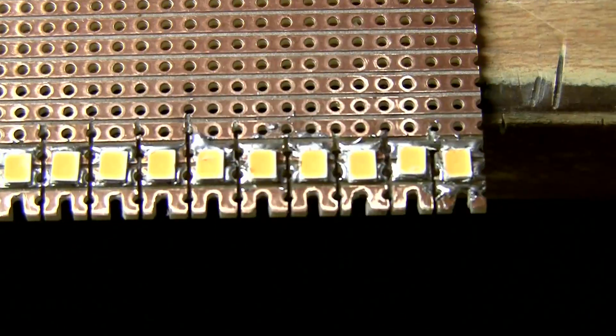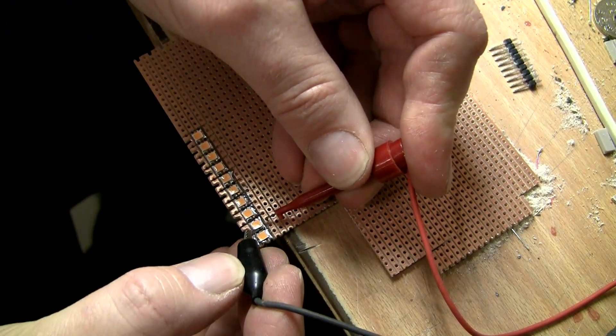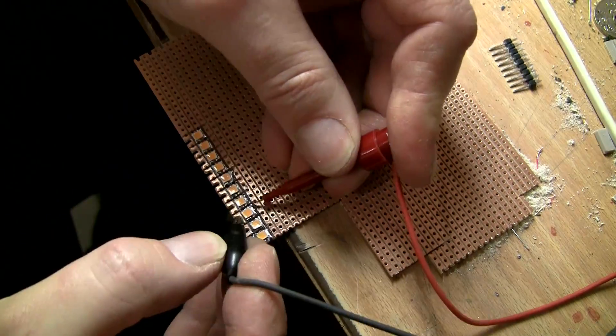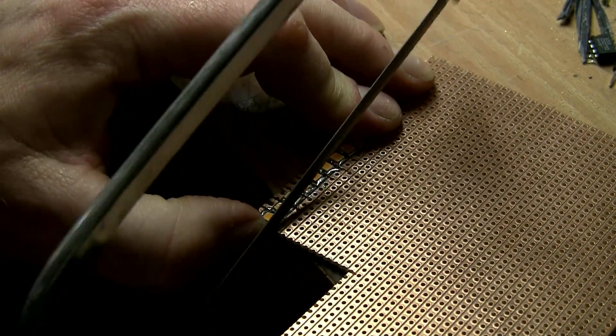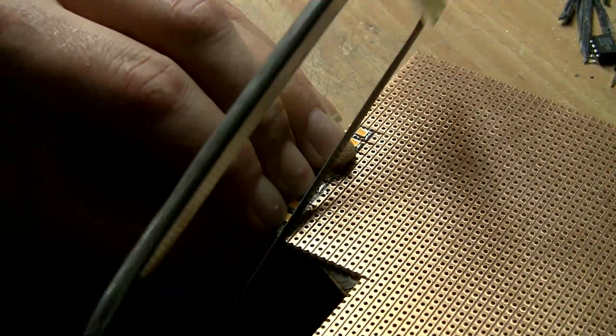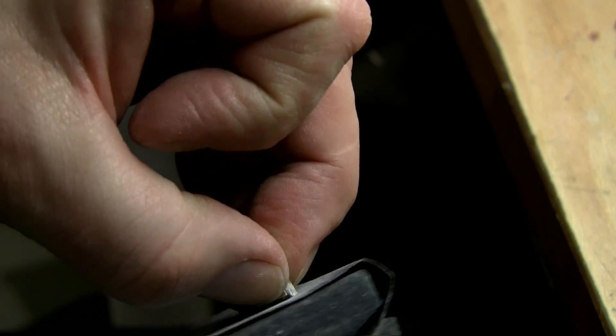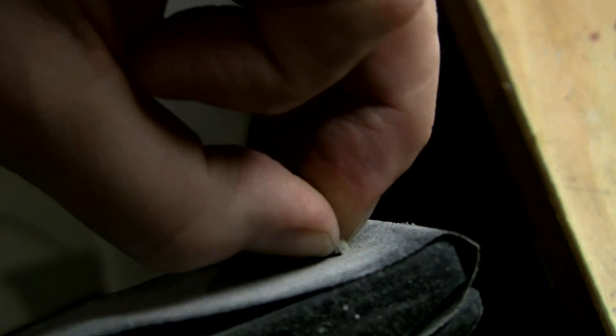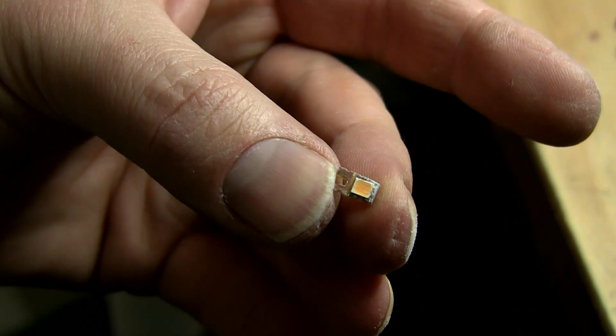I've soldered the SMD LEDs on the circuit board and I test them one by one to make sure I've soldered them correctly with no short circuit. After that I cut them loose from the bigger board, then remove the roughness of the edges with a bit of sandpaper, and the module looks like this.